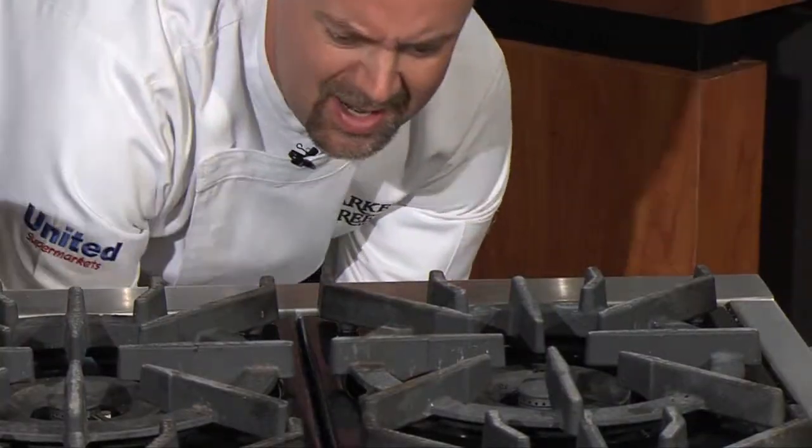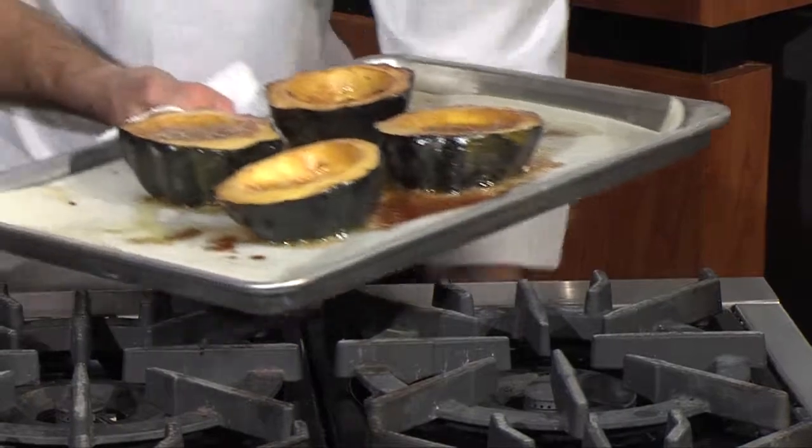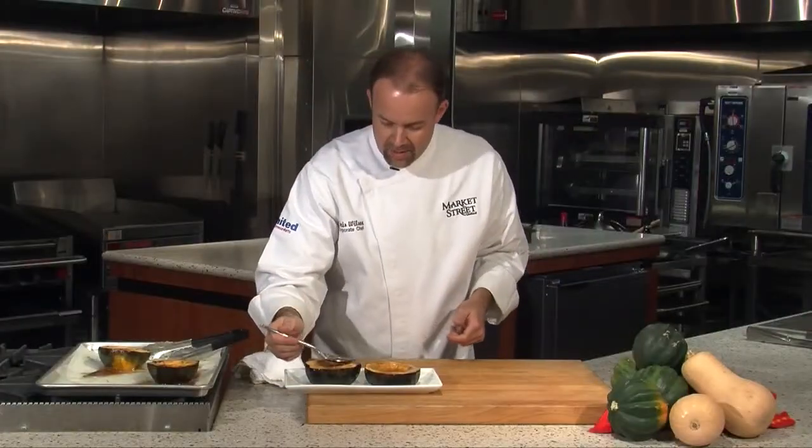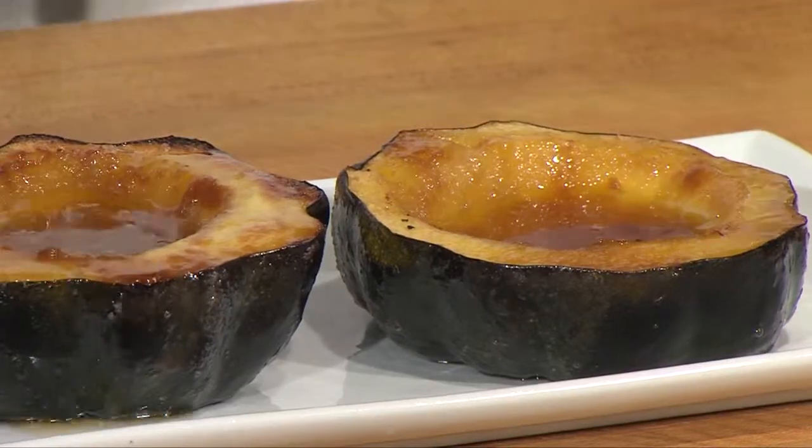They've started to get nice and caramelized. The sugars have melted — look at that, beautiful. They smell just unbelievable. Spoon this around the outside, give it a nice look.